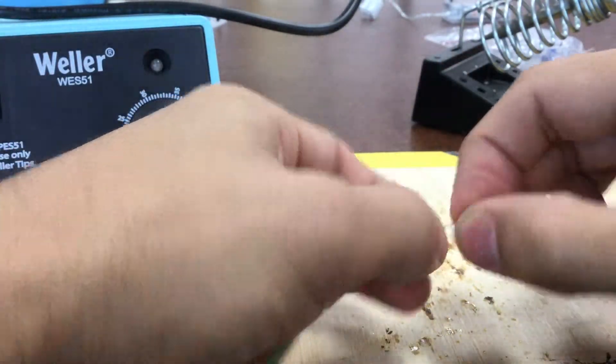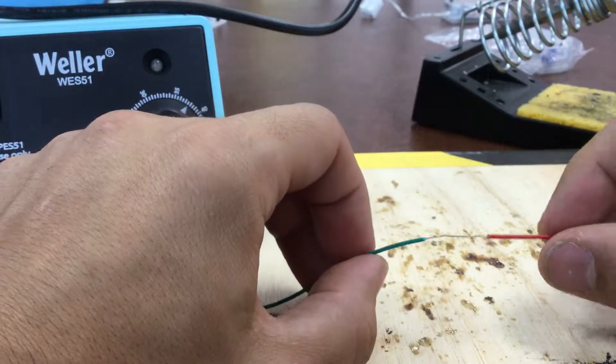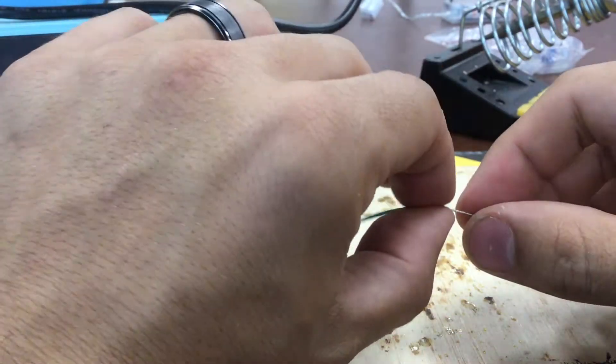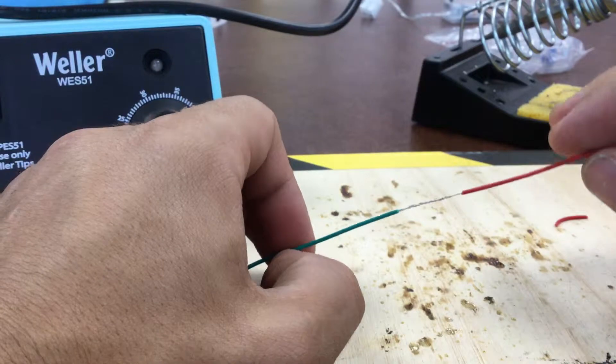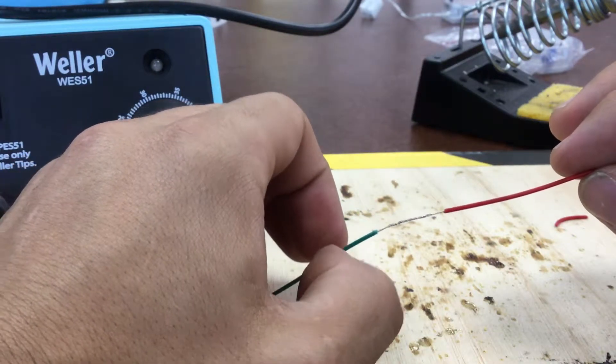Keep twisting until the tails are completely gone. You can see here on the red end it's perfect; the green end there's a little more twisting needed. Once you're finished twisting it should look like this — basically should look like one wire. Then it's ready for soldering.